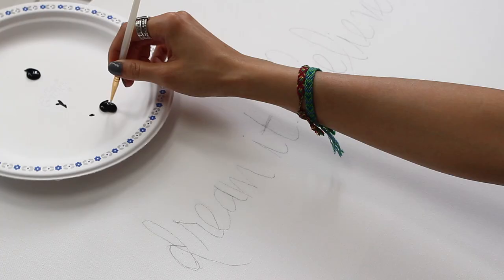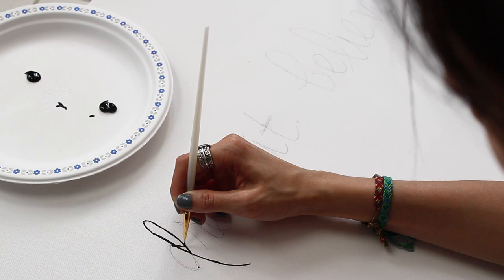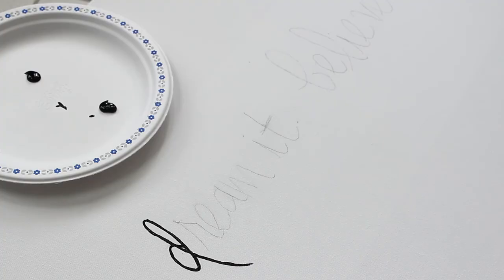I want to keep this canvas pretty simple and clean, so I'm just gonna use black paint. For my paintbrush, I'm just gonna use one with a fine tip, but feel free to use whatever one you want. Next, just go ahead and paint over your pencil lines.